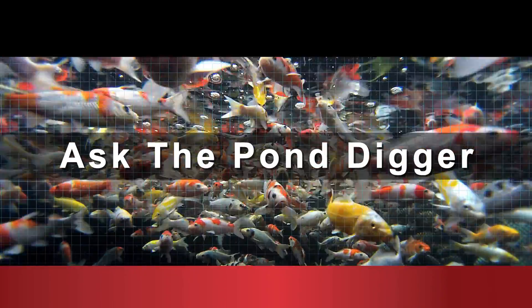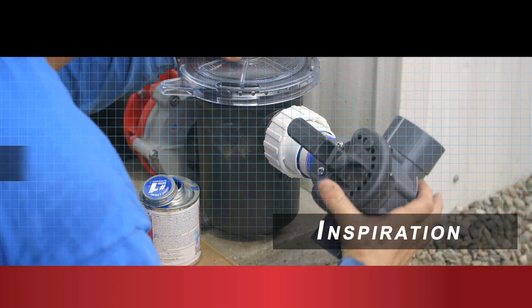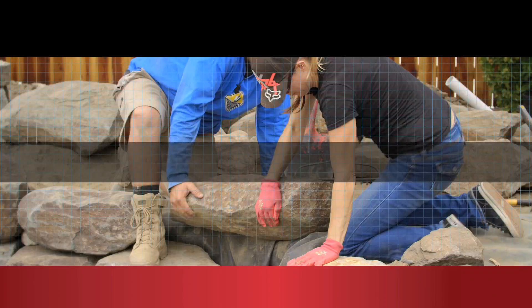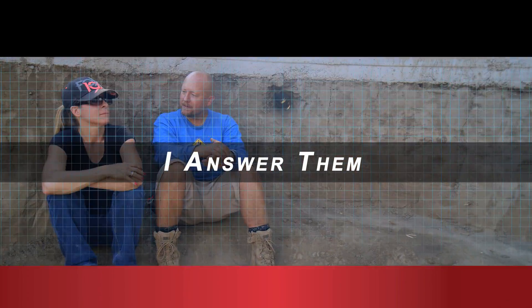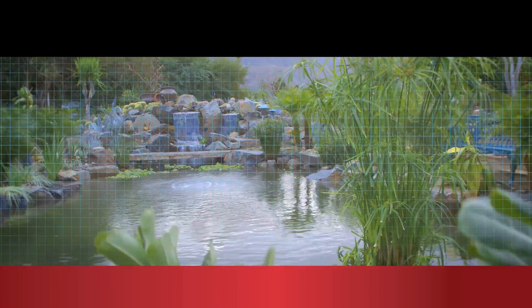Today we're going to talk about tilapia ponds. I have a question from Robert Hernandez on Twitter and he says, do you have any experience or recommendation for a tilapia pond?